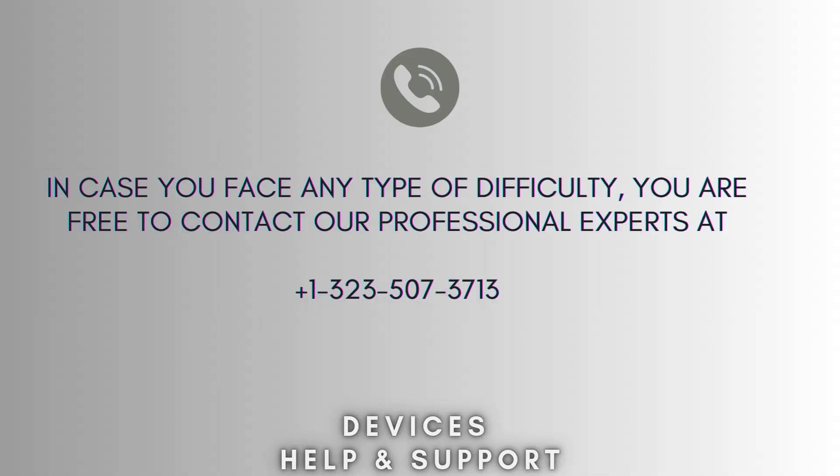If you're stuck in the middle of the process, then don't worry. Contact our professional experts at 1-323-507-3713. They will solve your problem as soon as possible.